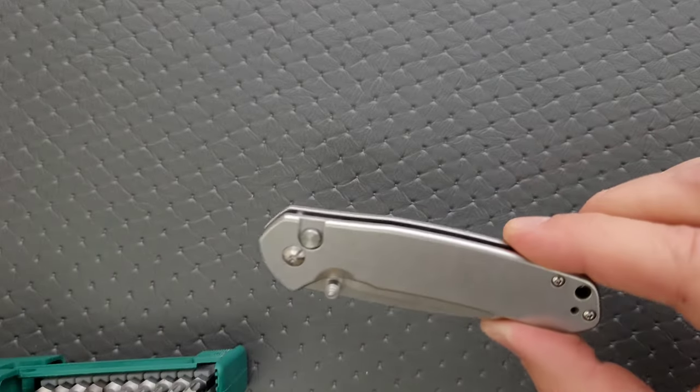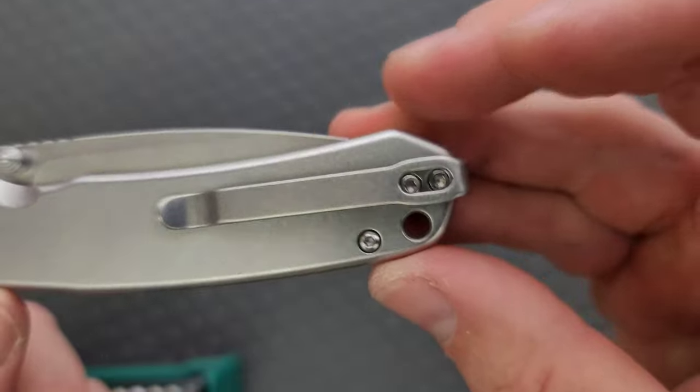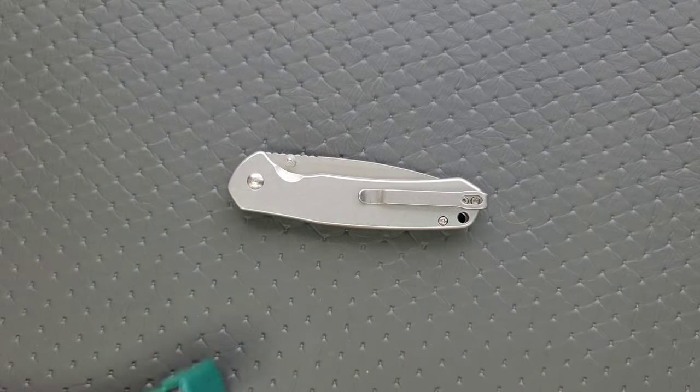These other screws are T6, which is a bummer — I wish they were T8. But you can't always get what you want, and it's very minimal. Construction of this knife is very simple; it should not be difficult to take apart. As long as you have quality tools and a place to put your hardware, you should be good to go.